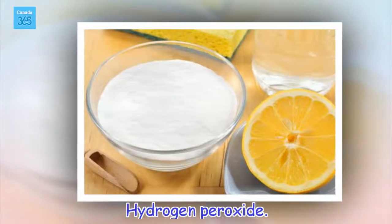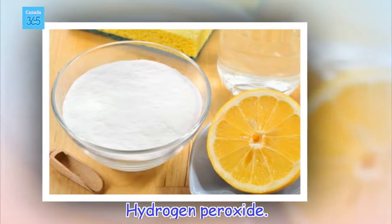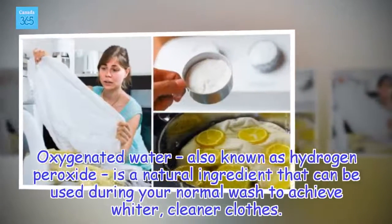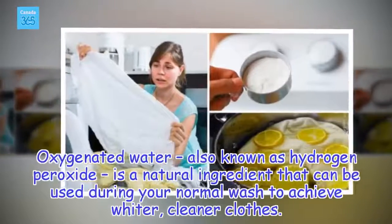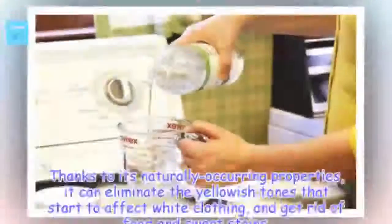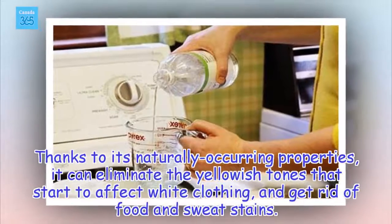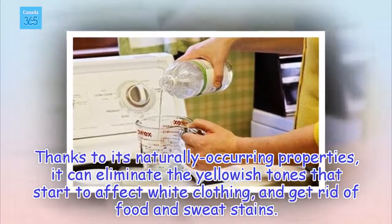Hydrogen peroxide. Oxygenated water, also known as hydrogen peroxide, is a natural ingredient that can be used during your normal wash to achieve whiter, cleaner clothes. Thanks to its naturally occurring properties, it can eliminate the yellowish tones that start to affect white clothing, and get rid of food and sweat stains.